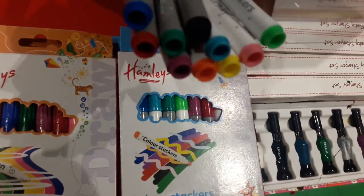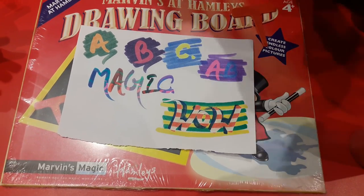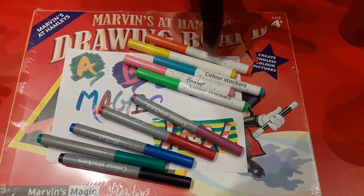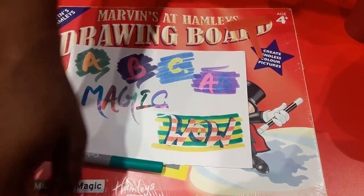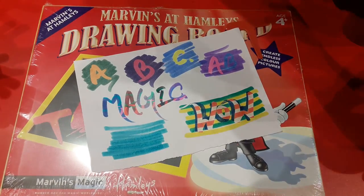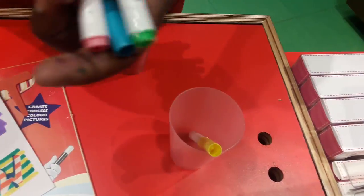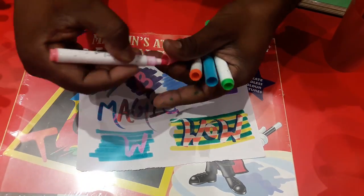Last is Color Stackers. In Color Stackers there are five dark colors and five light colors. Think of it like a black shirt and a white shirt. I'm using one dark pen first, then I'll use the light colors on top.